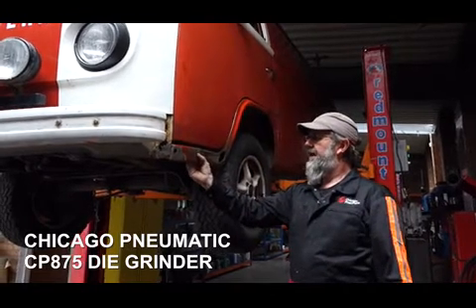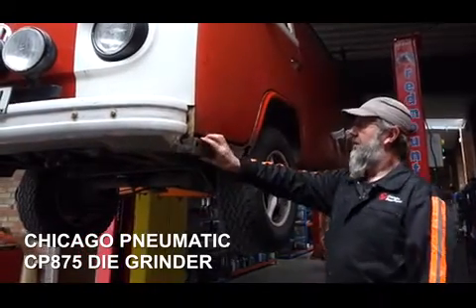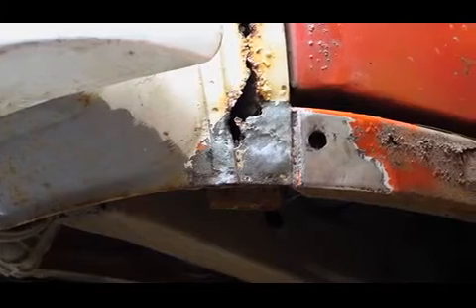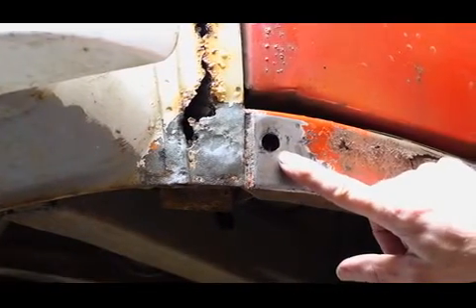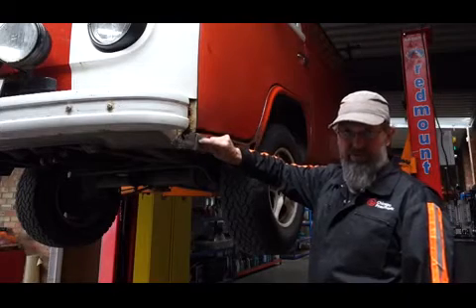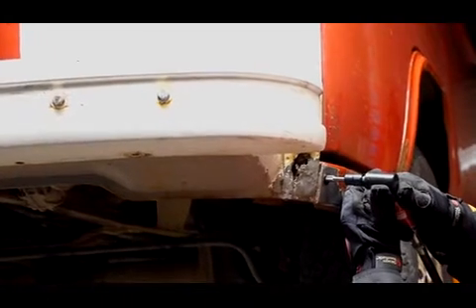As you can see, the rusty bugs have been in my van, but after 42 years it's only to be expected. We would normally replace this whole panel, but where there is good metal and the surround is solid, what I do is drill a hole or die grind out the affected metal and then actually weld the patch in.